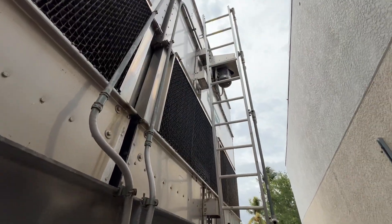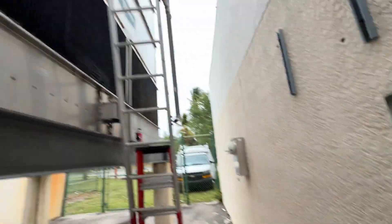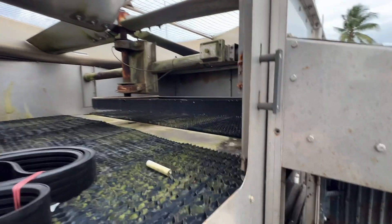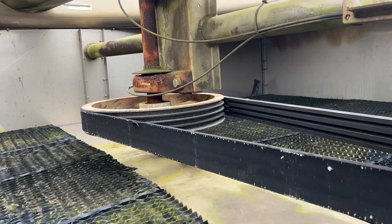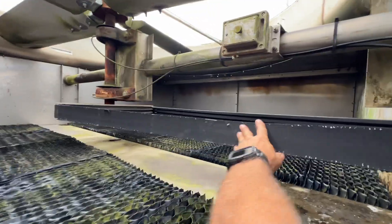We're going to change the belt on this tower — it's Tower 1 — and we're locked out. These are the same setup. The pulley grooves look pretty good, and there's plenty of slack.